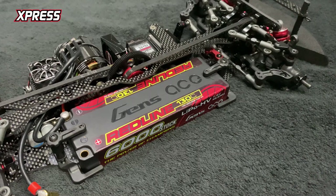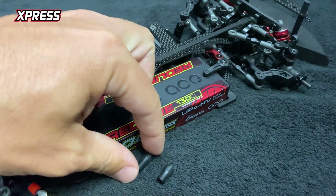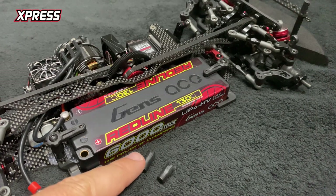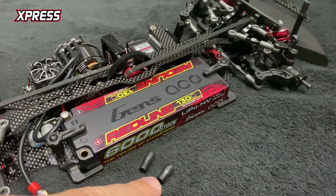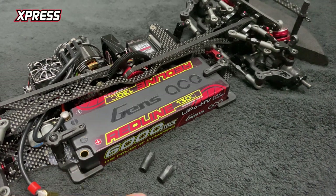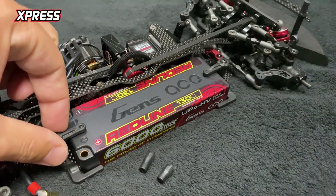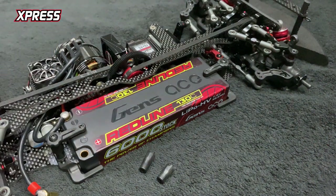Now what this battery holder system comes with is two different length standoffs. I'm running the long length here, which is for standard size batteries. You also get the short one with the kit, which allows you to run the super low LCG batteries. I've tried it with my LCG batteries and it's also a super snug fit — no adjustment needed, just a straight up perfect fit.